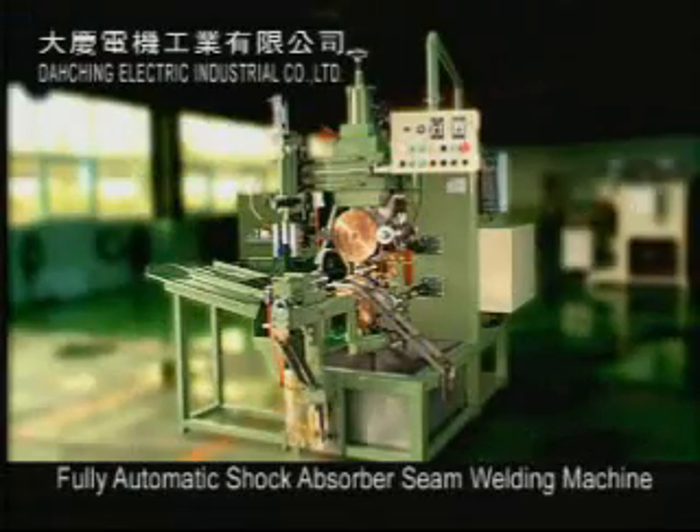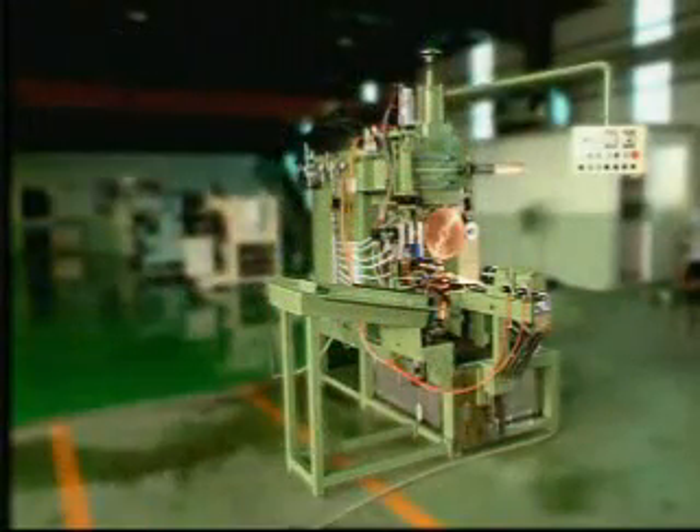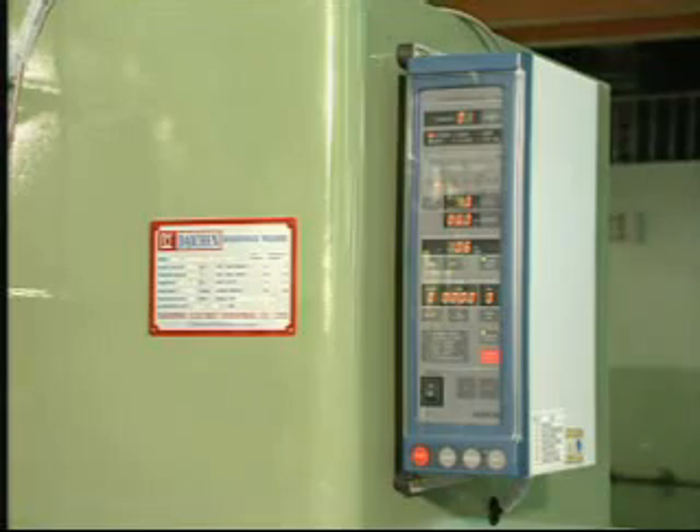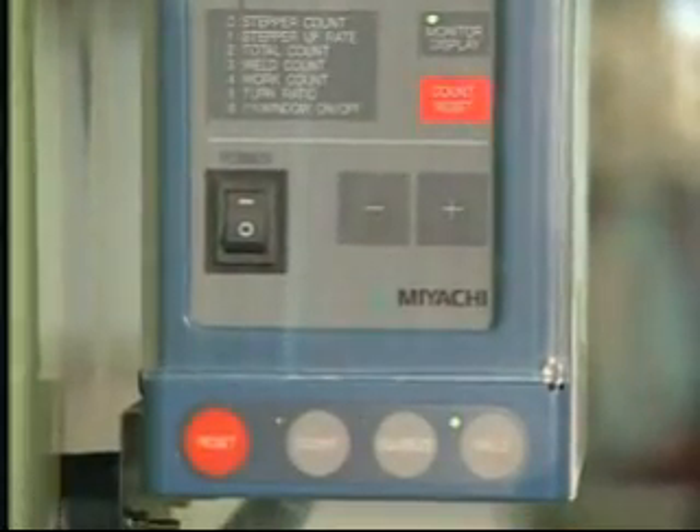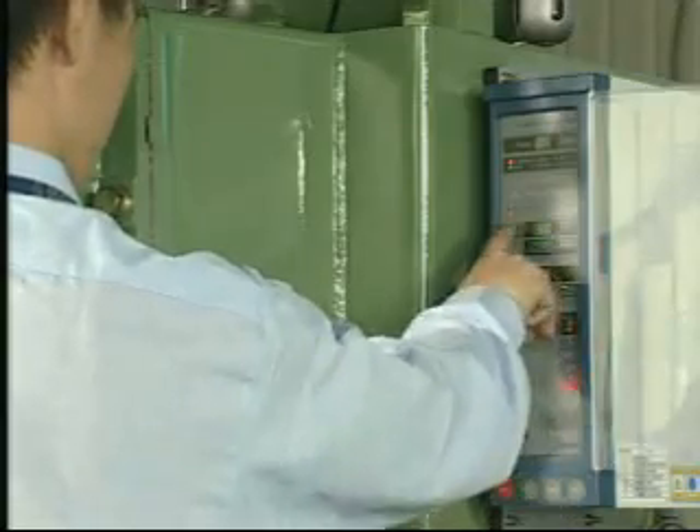Fully automatic shock absorber seam welding machine. Miyachi CT110B, a well-known Japanese controller, is used. This AC welding controller can store up to 15 preset welding conditions and 3 welding modes.